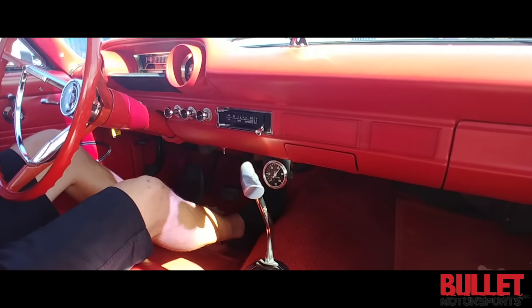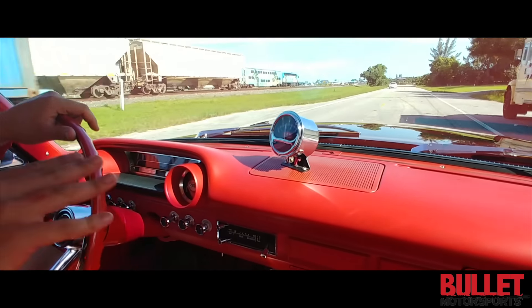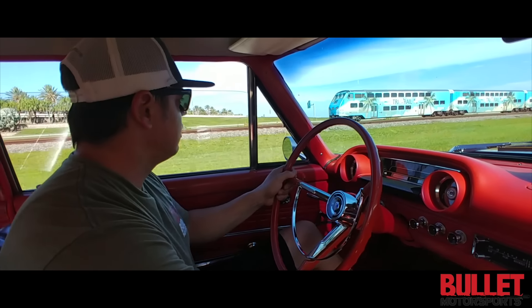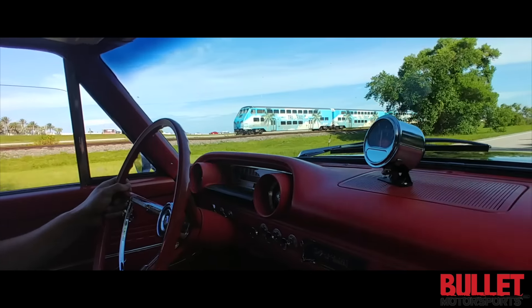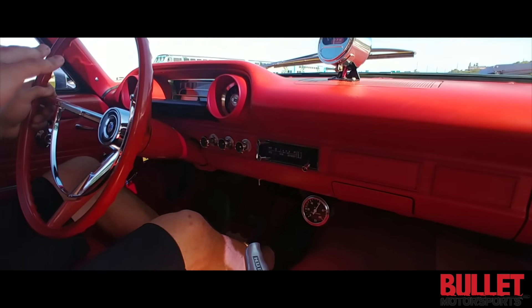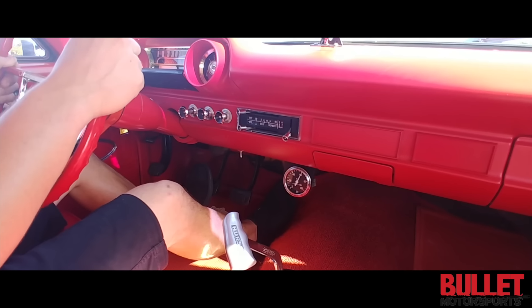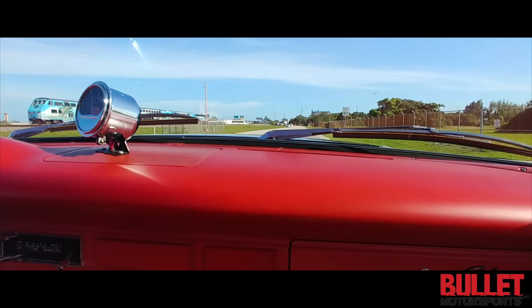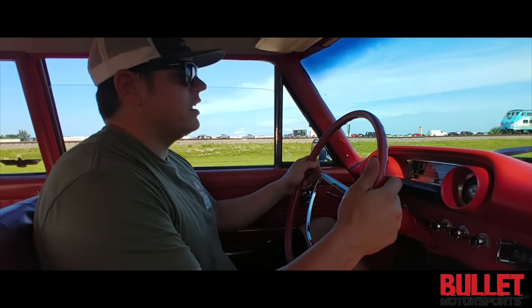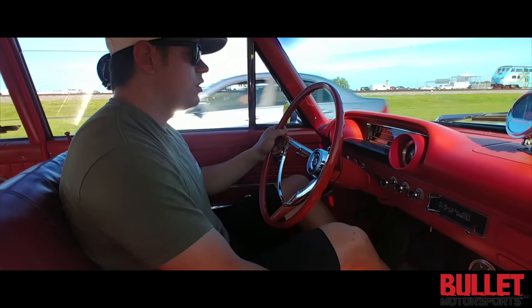470 horsepower out of the box. This motor has all four components. Right now we're in third gear, got the tri-rail. Everything shifts nice, the suspension feels really good. We're going over some bumps here to be able to feel it — no funny sounds, nice and firm. I can't wait to open up those dual four-barrels.